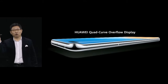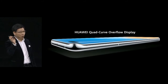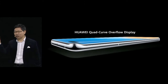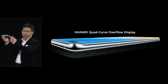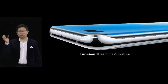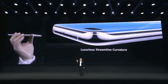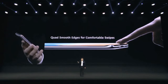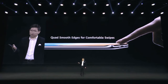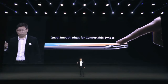The quad-curve overflow display is very unique. It looks like water overflowing on it, giving you a really bold, immersive experience. You can see the very unique curvature — a luxury streamlined curvature. This quad curvature brings you smooth operation, especially gesture operation: swipe in from outside and swipe in from the bottom, for a smoother swipe experience.